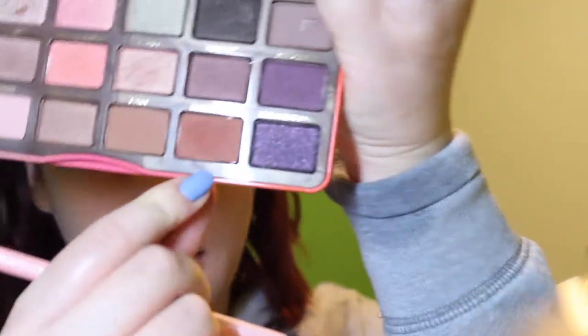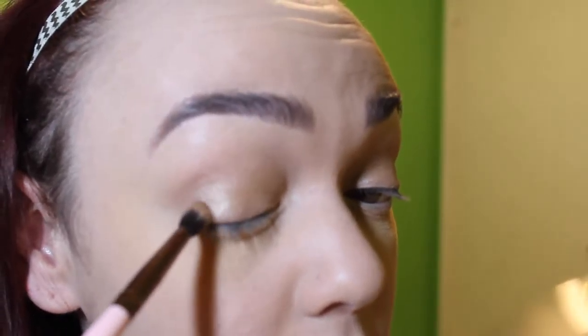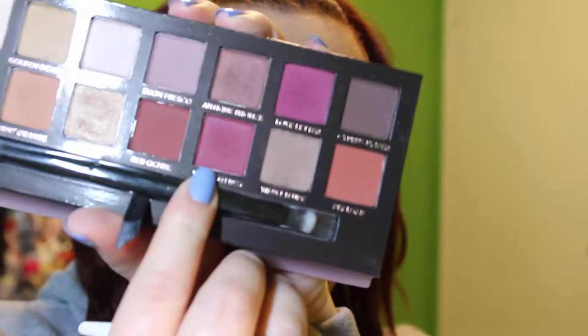I'm going into my Too Faced Sweet Peach palette and I'm just going to take Summer Young — this shade down here — and then I'm also going to put that on the outer corner. I really like this color combination; I think they complement each other a lot. I'm going to take the color Venetian Red — this color right here — and then put that on top of the Primavera Gold color.